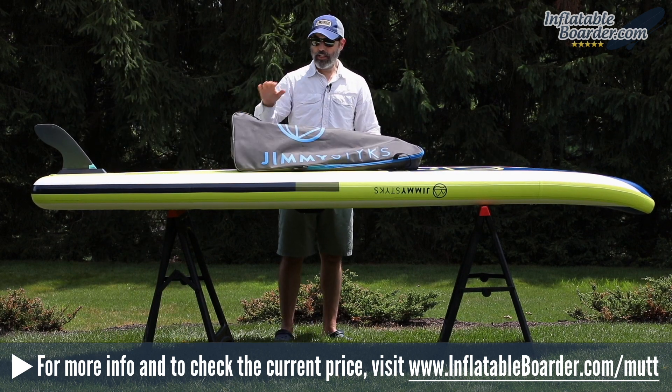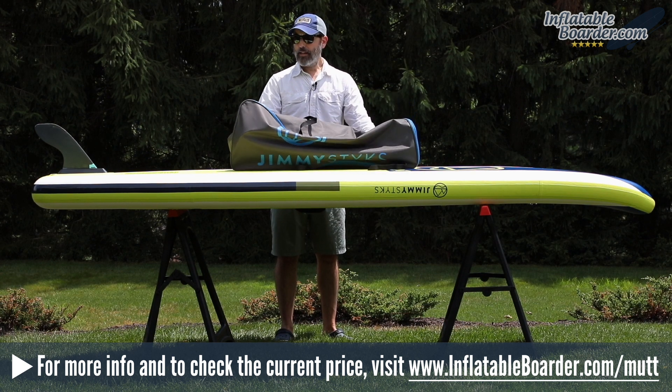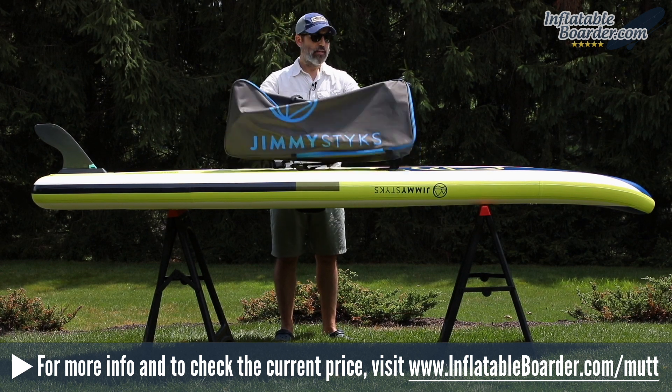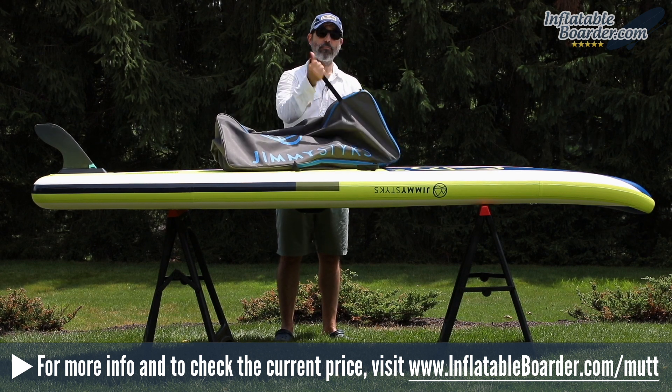Now let's quickly talk about the included accessories. The board comes with a basic SUP backpack — it's basic but it's a nice bag, it does what it needs to do. On the outside of the bag are a couple of compression straps.